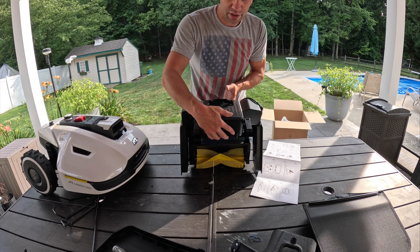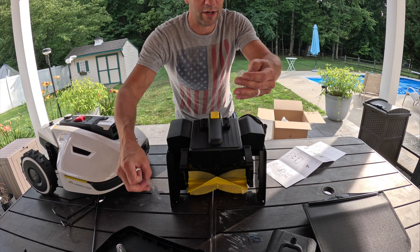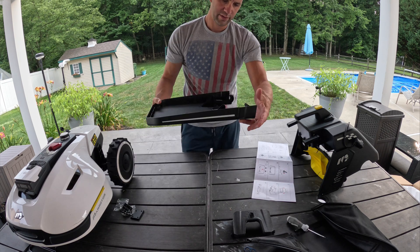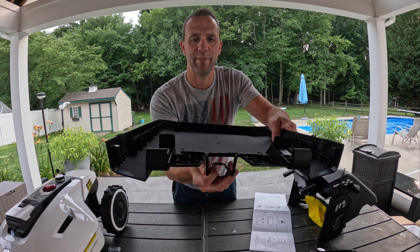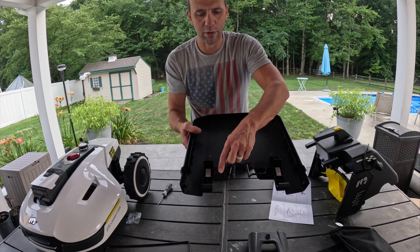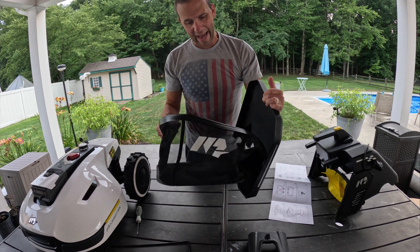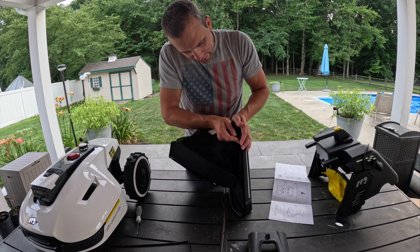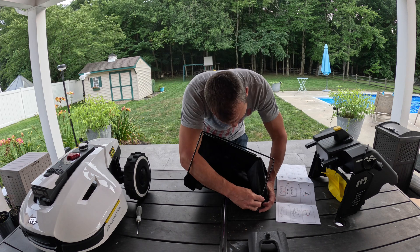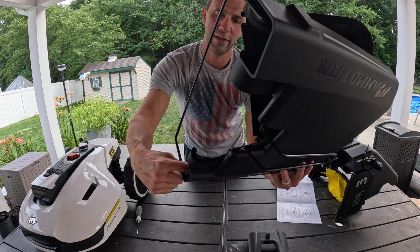Now we need to attach the handle — this gets attached with four screws right on top of here. There are two bags of screws: smaller ones and bigger ones; the bigger ones are for the handle. Next we grab this piece of plastic that goes under here — basically just support. Then we put these plates over top and run four screws in using the supplied screwdriver. The bag part clips in with a little clip that runs around and pushes in — this could not be any easier. This piece goes in, wraps around, and clips inside.